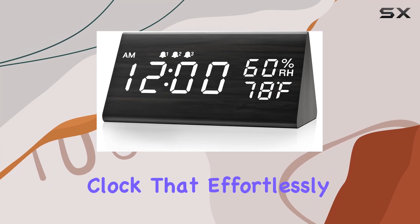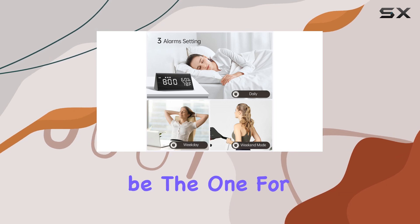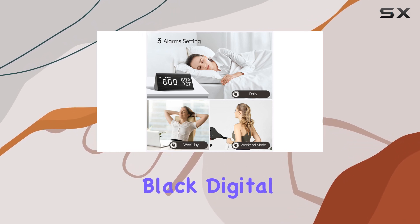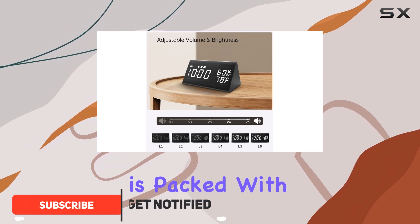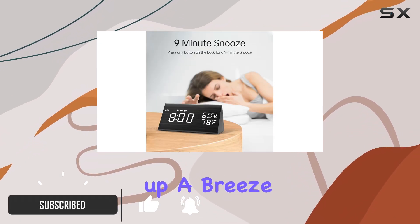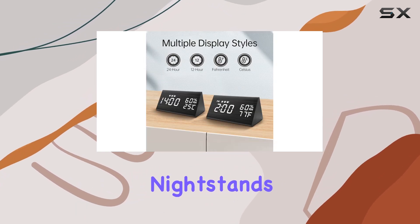If you're on the hunt for a digital alarm clock that effortlessly blends style with functionality, this might just be the one for you. This sleek black digital alarm clock not only looks great on your nightstand but is packed with features that make waking up a breeze. It's compact enough to fit on even the smallest nightstands without crowding your space.